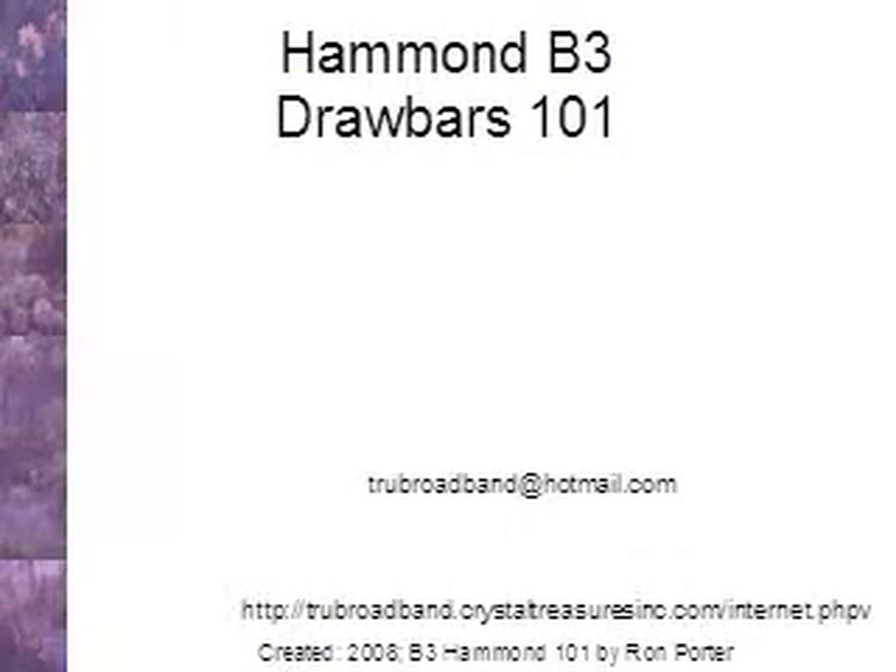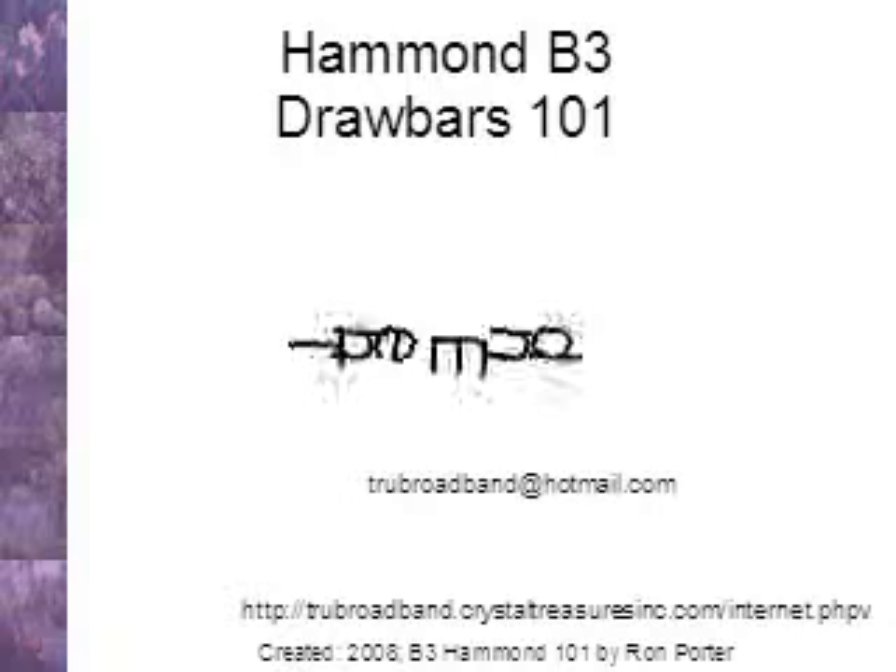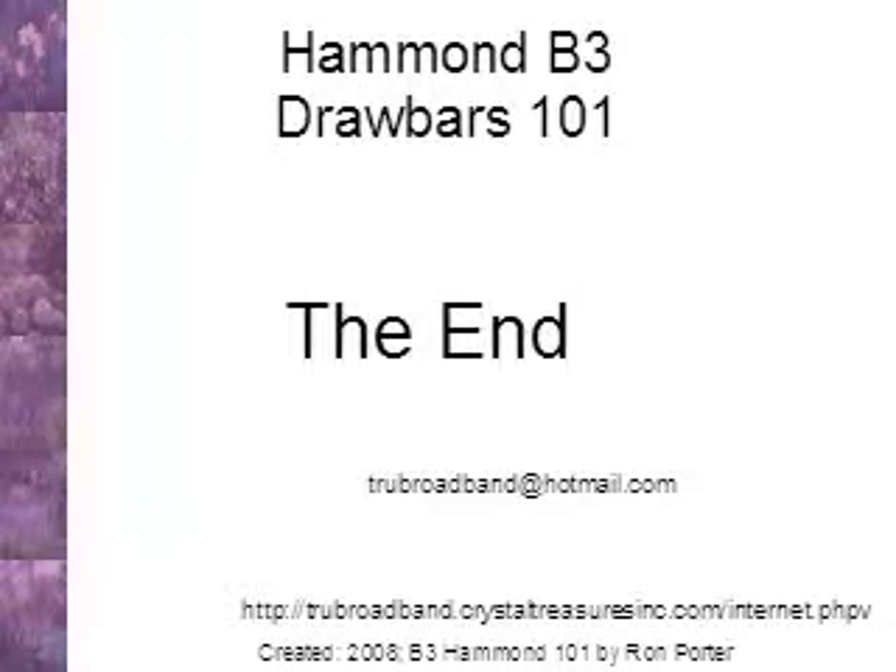My email is truebroadband at hotmail.com. The end. Thank you.